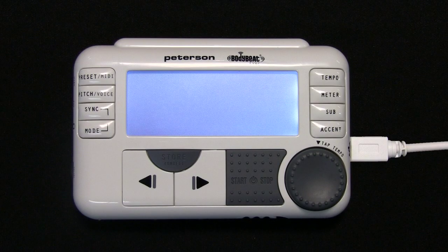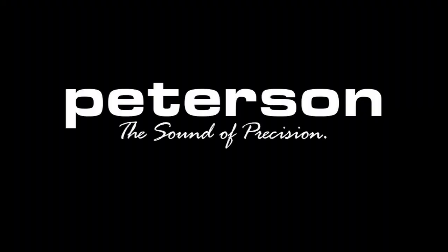When the update is finished, power cycle the unit to make use of the new firmware.